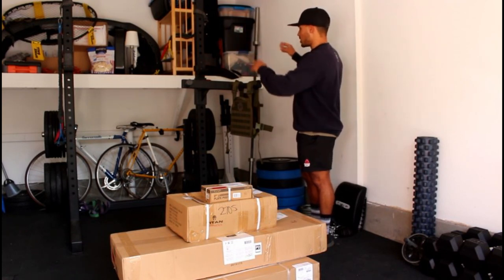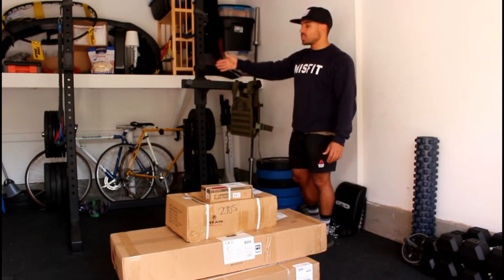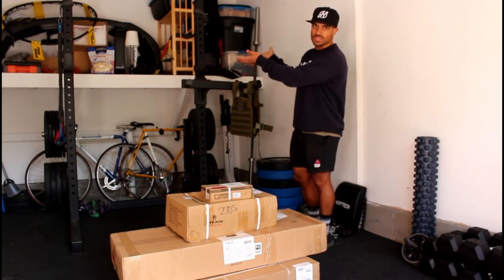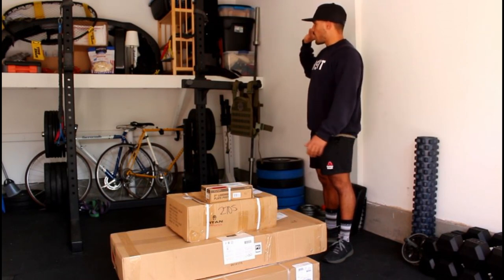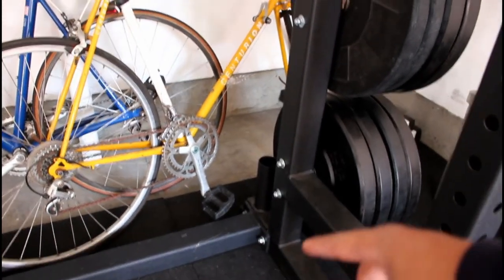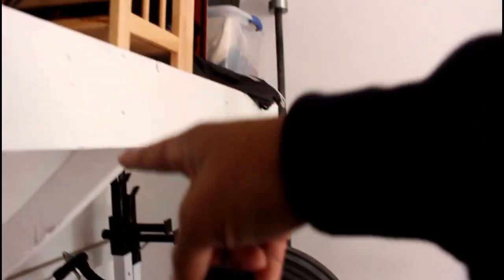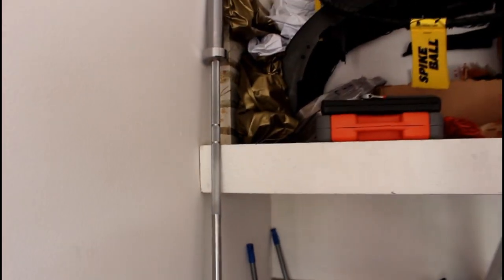One thing that kind of sucks with having the squat rack back here now is that there were two posts in the back of the squat rack where you can stack your bars, but now they're inaccessible due to the lip of the storage piece — what we're gonna call the 'raised storage lip.' So now we have our barbells up against the corner, which isn't a big deal. My girlfriend just got her Rogue Faster barbell — super nice, spins really well, amazing bar for only $150.